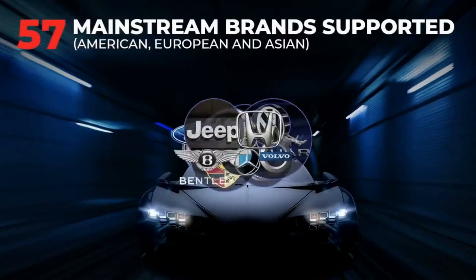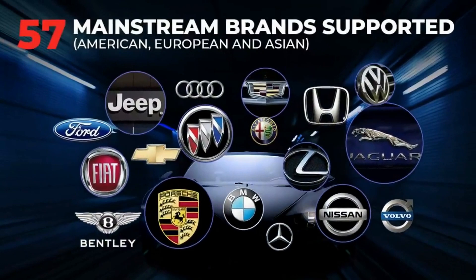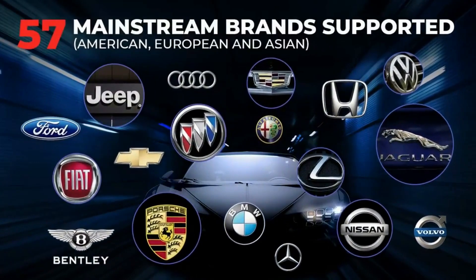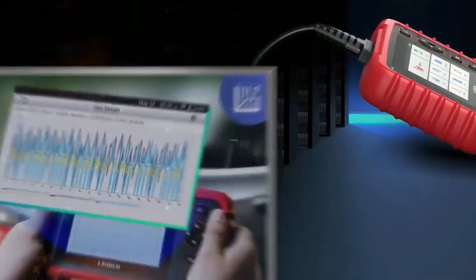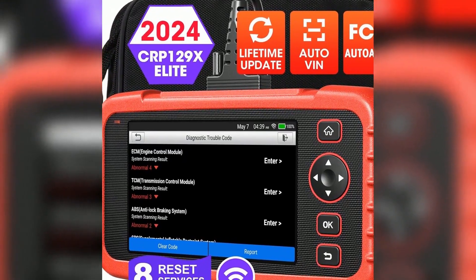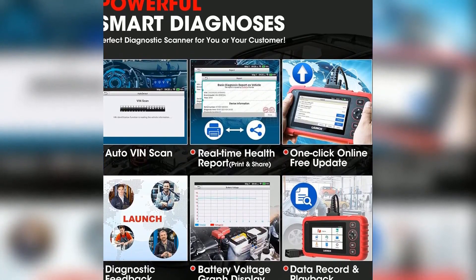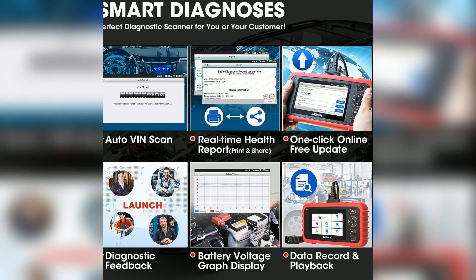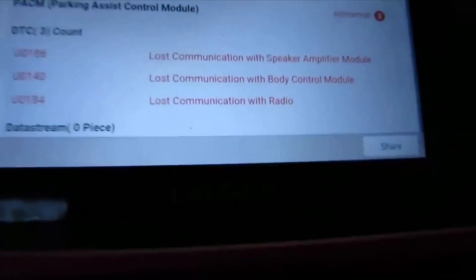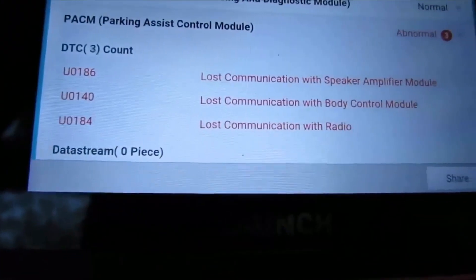And don't worry if you're working on newer vehicles or different brands — this scanner supports over 10,000 car models, so it's compatible with most cars, SUVs, and even some trucks from 1996 and newer. So is the Launch CRP129X Elite 2024 worth it? In my opinion, if you're looking for a versatile and reliable OBD2 scanner that can handle in-depth diagnostics, this is a solid investment. It's perfect for those who want to go beyond just reading trouble codes and really understand what's happening under the hood.